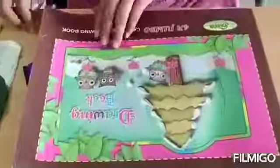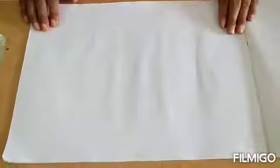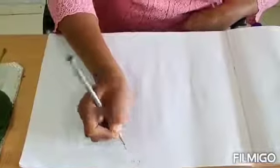Now let's start. Open your book. Now here we will start our activity. First of all, take your pencil and write C.W. — C dot W dot.